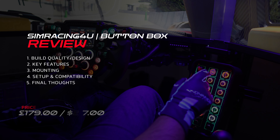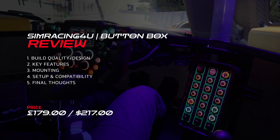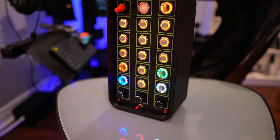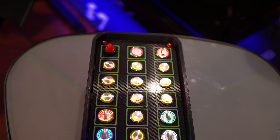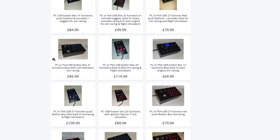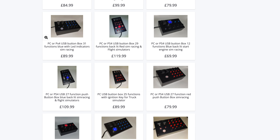Throughout this review, we'll explore various aspects of the button box, including its build quality and design, key features, setup, as well as mounting and installation. He personally handcrafted this button box, with the assistance of a skilled individual, bringing his designs to life through 3D printing. A quick visit to his website reveals an impressive array of button boxes, each available in various shapes, sizes, and configurations to cater to the diverse needs of sim racers.